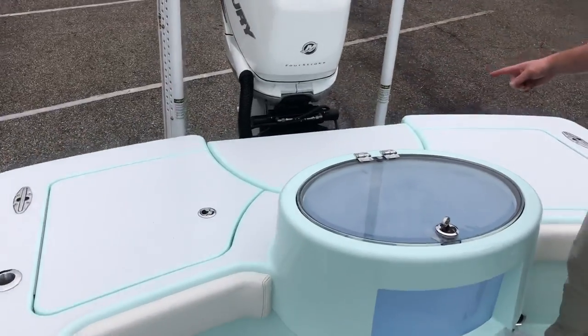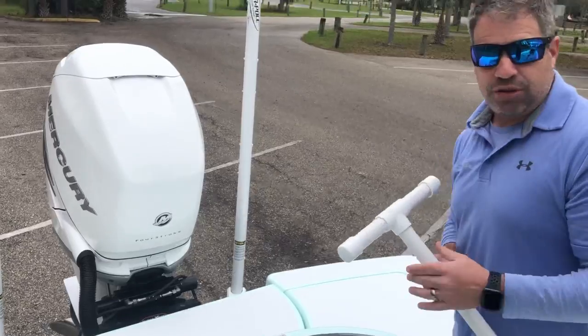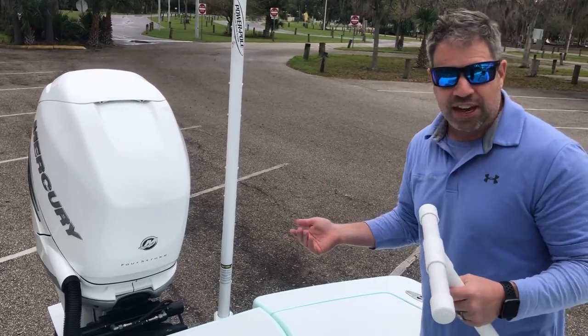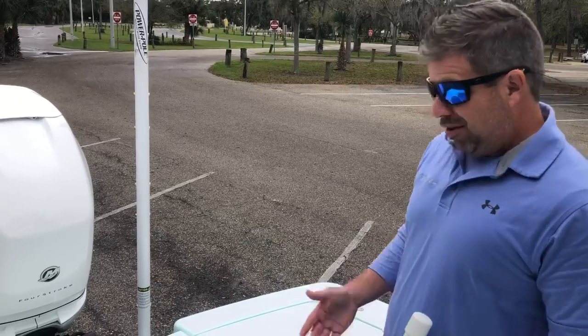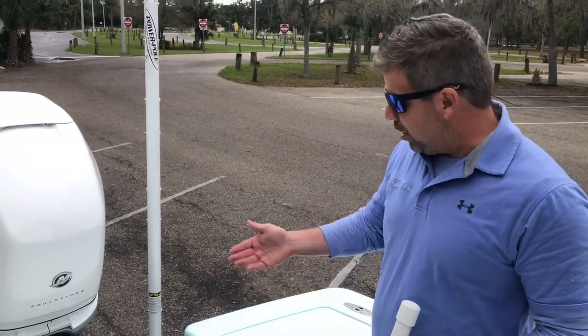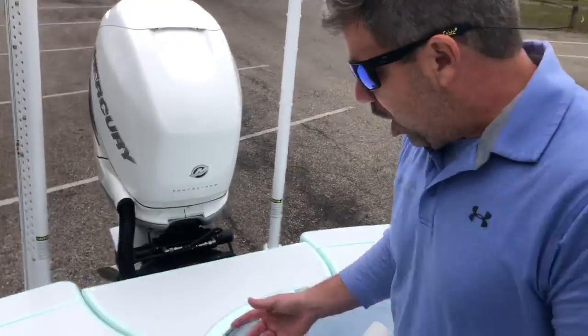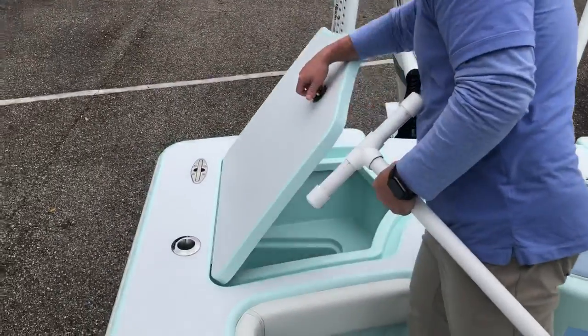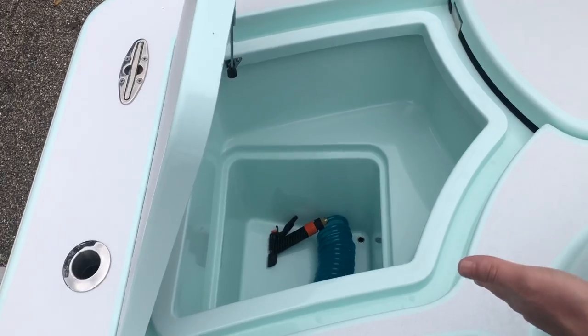The reason we have the motor well tucked in is not everybody wants a jack plate. If you live in California or up in the Northeast fishing for striper and the surf, you're not going to run inside — you don't need a jack plate. You take the jack plate off, put the motor on, and you can still trim up and down. On either side there are huge hatches, and he has his wash down in there where he wanted it.